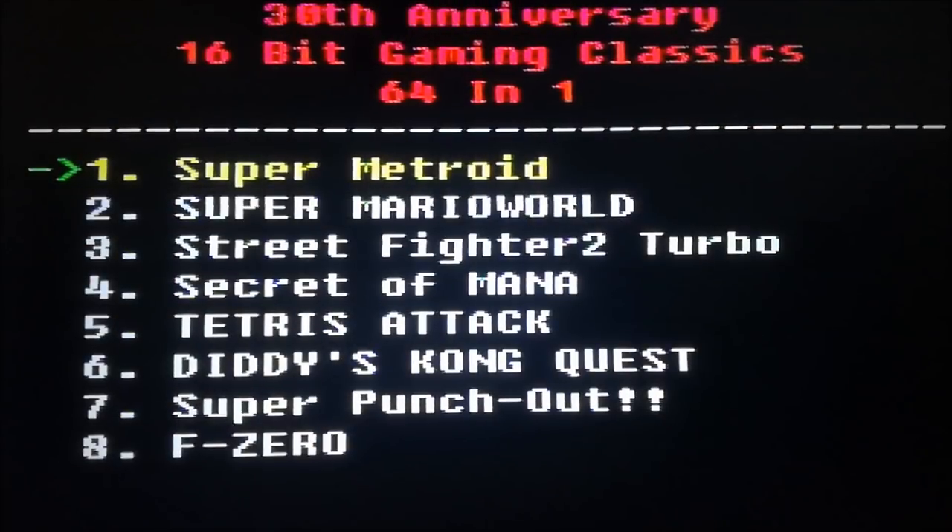We are back and the people of China didn't lie to us — there are indeed 64 built-in games, and good games! A lot of good games, like Secret of Mana. Although, it's a little bit useless because you cannot save.